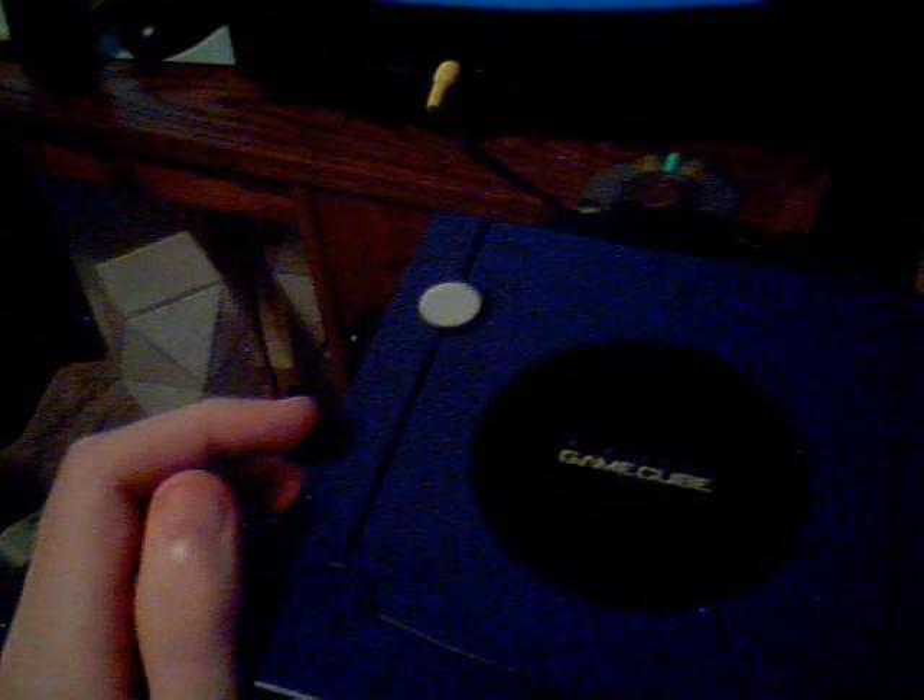First, the first thing you'll probably want is a game. So try and remember that — a game. Set it aside. Now, to turn on your GameCube, once it's all hooked up, you have to push the gray circular power button.